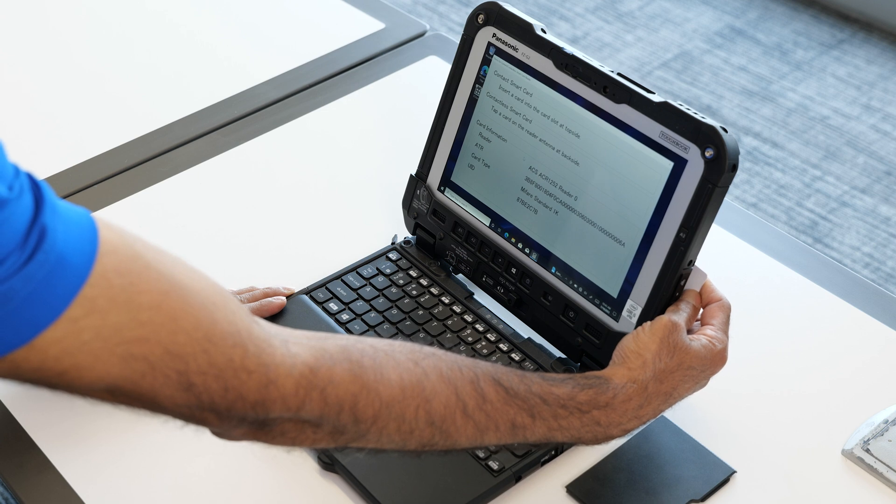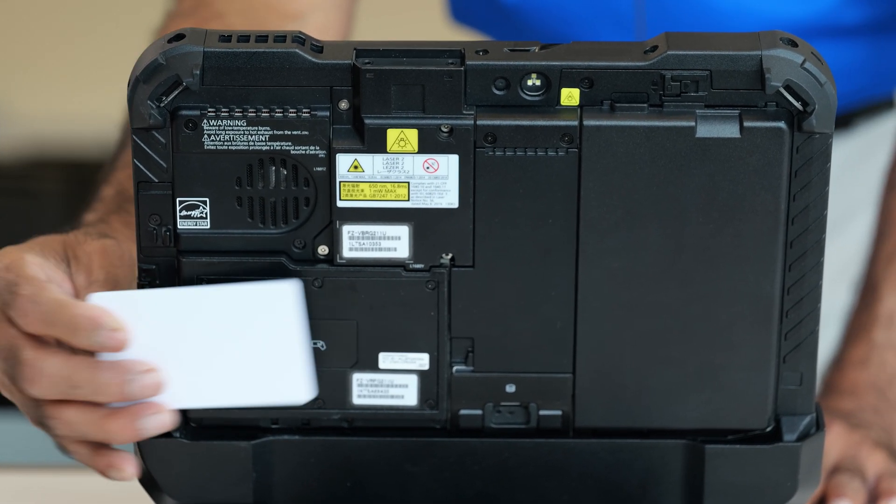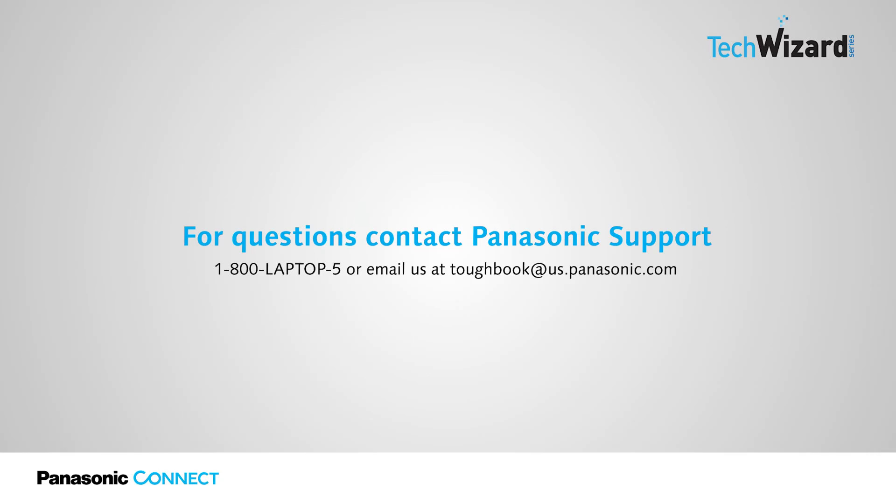Thank you for joining. For any questions, please contact Panasonic support at 1-800-LAPTOP-5 or toughbook@us.panasonic.com.